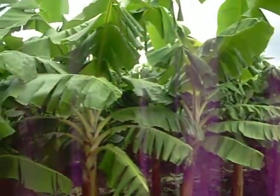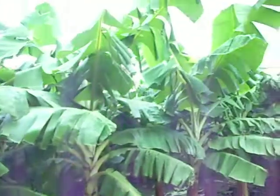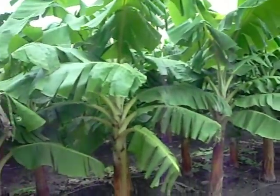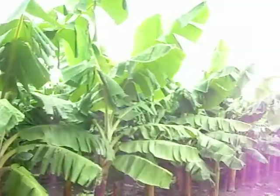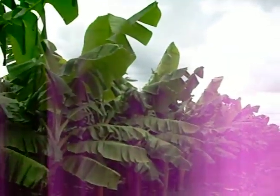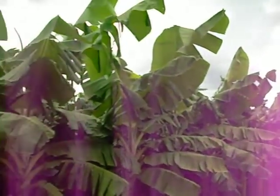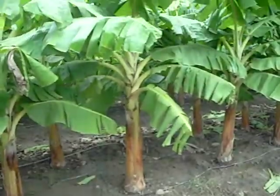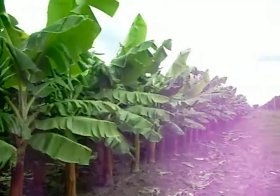It takes nine months from a little plant to produce a ripe bunch of bananas. When the bunch comes out, they mark it and put it in the computer, which keeps track of how many days it's been and tells them when they can harvest. These trees are about six months old and have not produced yet.